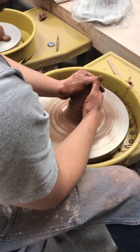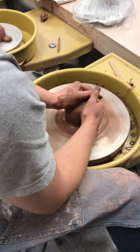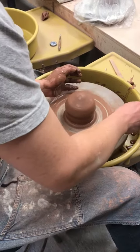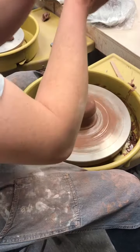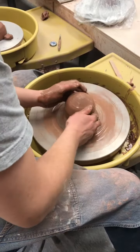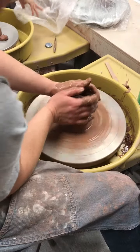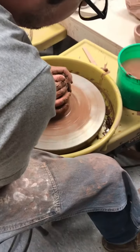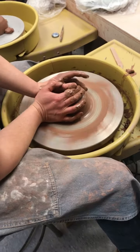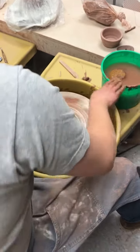You want to be kind of patient with it — don't just force it down. The reason I do the wheel wedging is it kind of remembers that it was a nice tidy cone when you go to pull the cylinder, and it also makes it a lot easier to center from the top down. I'm not centering the whole piece of clay; I'm centering the top of the clay, moving it down to the bottom so the whole thing is centered.